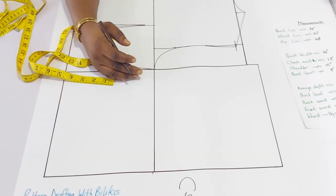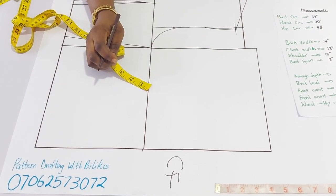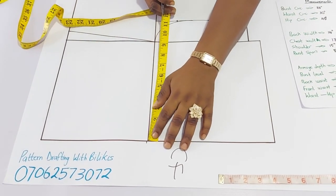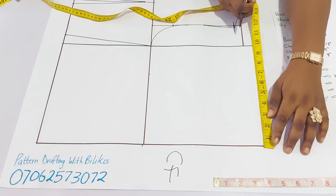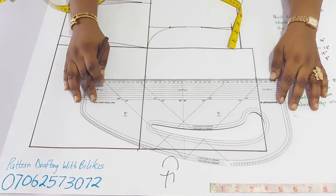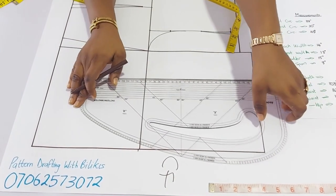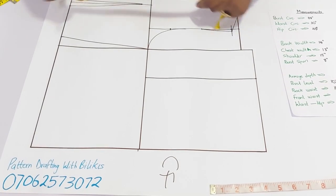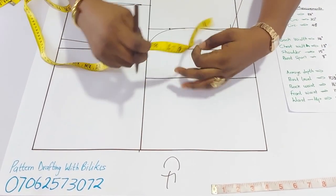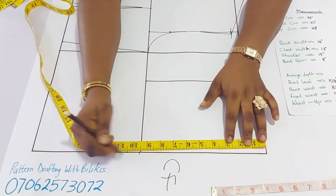Now, the front panel. The first thing I am going to do is insert the chest width, just as we did for the back. The chest width here is 13 inches, so divided by 2 that gives me 6 and a half. Next, I am going to insert the bust level or the bust point. The bust level vertically is 10 and a half. From the closure here, I am going to insert 10 and a half. That will be the bust level.